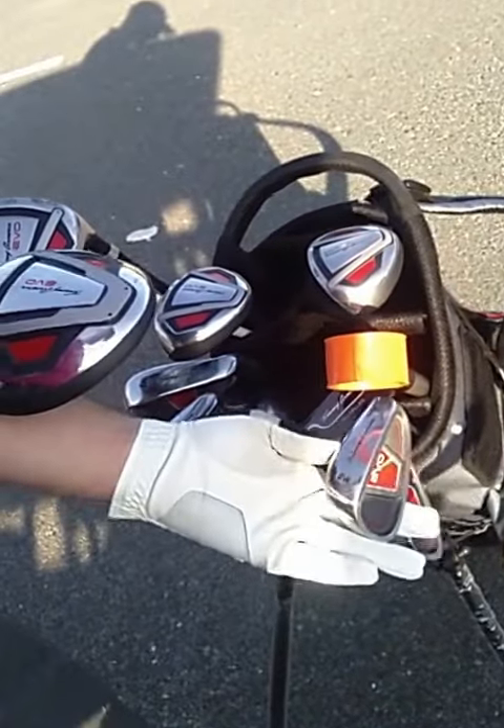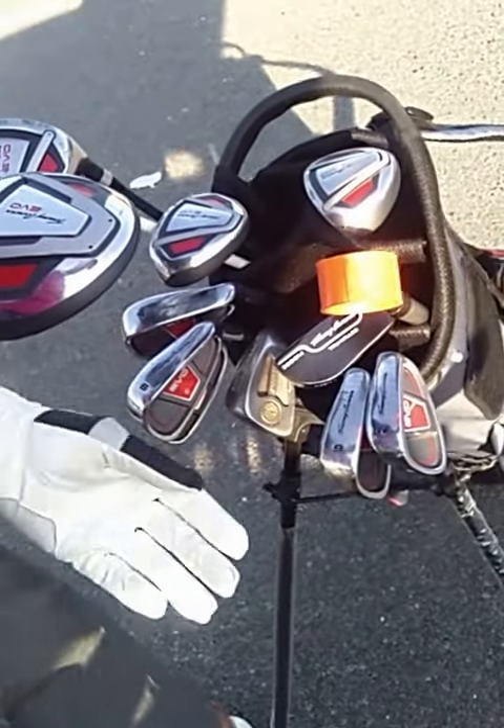I fell in love with the irons here. They're a billion times better than my previous irons.